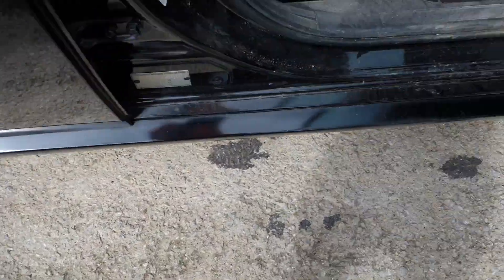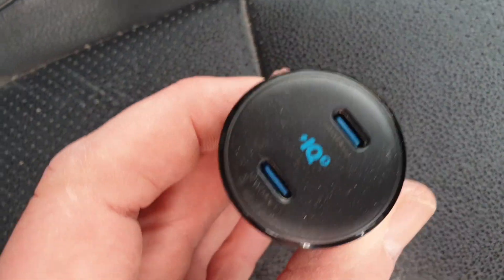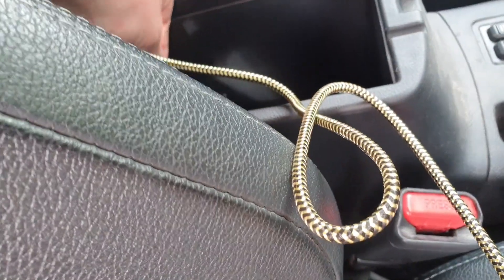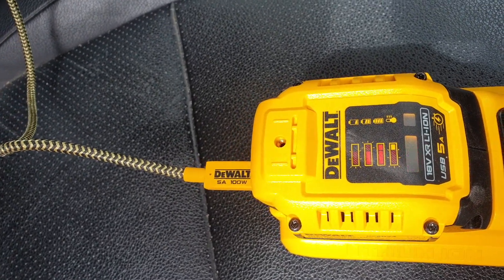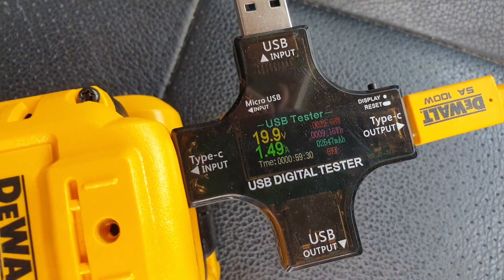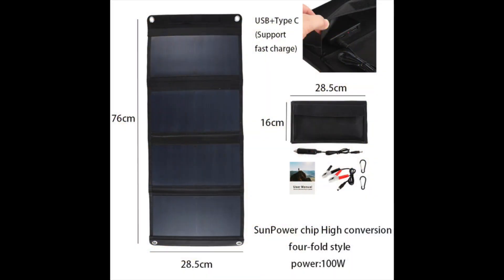Another really useful use: although DeWalt do have a mains charger, it's quite expensive. This is a 30 watt rated Anker cigarette/cigar lighter adapter that gives you 30 watt power delivery — there are others on the market up to 100 watts, and I think Anker may do a 60 watt one now. Look — it's charging the battery in your car. So if you're a builder going site to site, you can charge your batteries up in the car. With my little gauge, it's kicking out almost 20 volts at 1.5 amps — so about 30 watts.